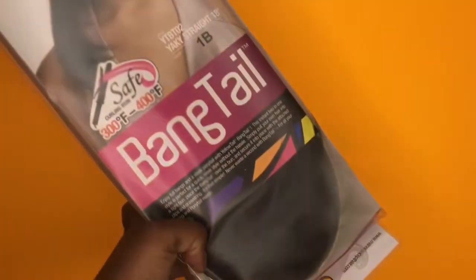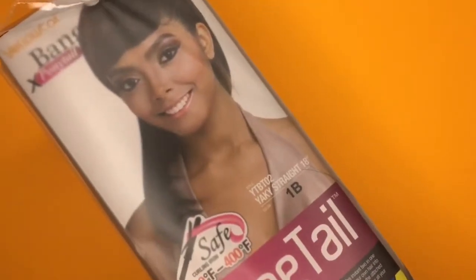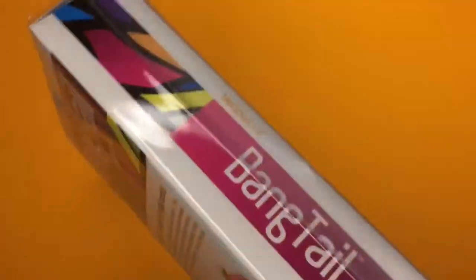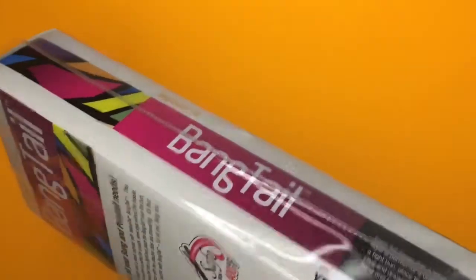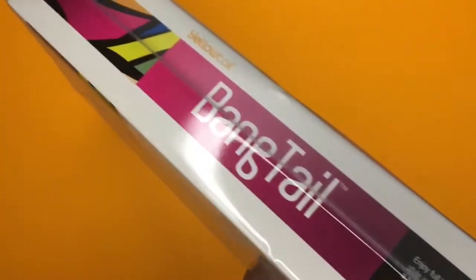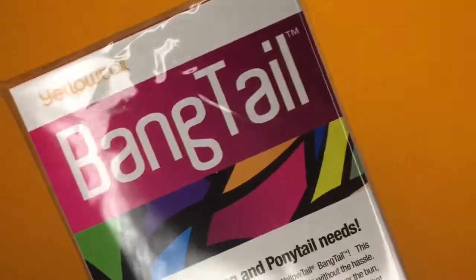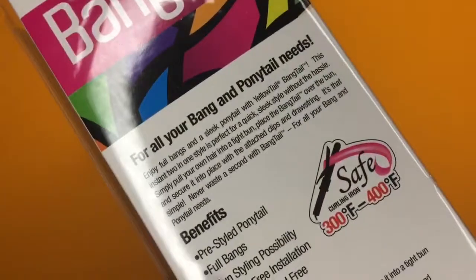Welcome to my channel! Today I'm here with a review on the Banging Tail by the Yellowtail brand. I'm showing you what the packaging looks like — really nice packaging. I got it in the color 1B and the texture is yakki straight, and on the back it has everything you need to know.